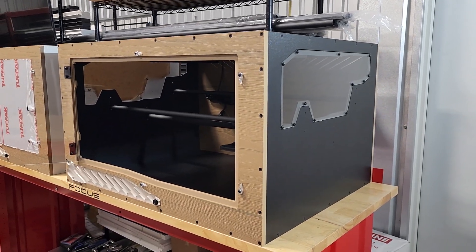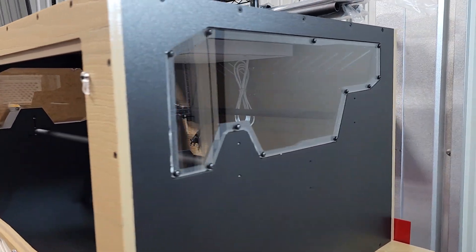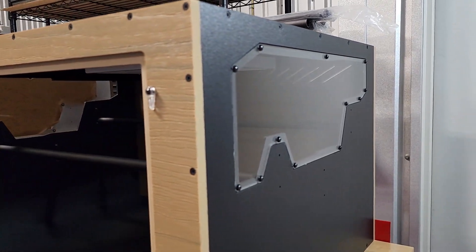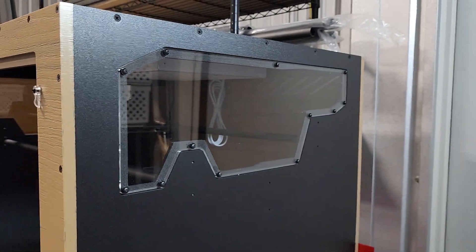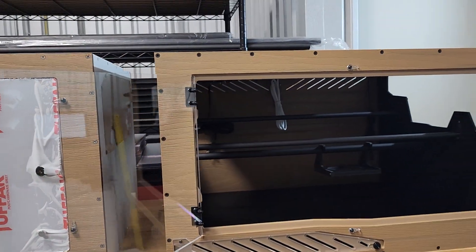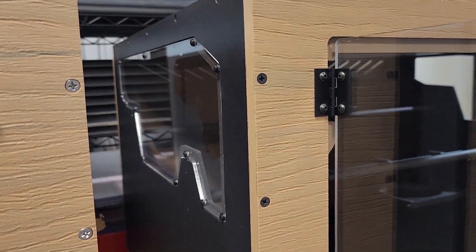It does have side windows. They are sculpted. Steven did a really cool job getting those to fit around the perches while still looking very cool. You can see it's got some contours over there with all the CNC machining. You have that opportunity, so might as well make the best of it — we've got that on both sides.